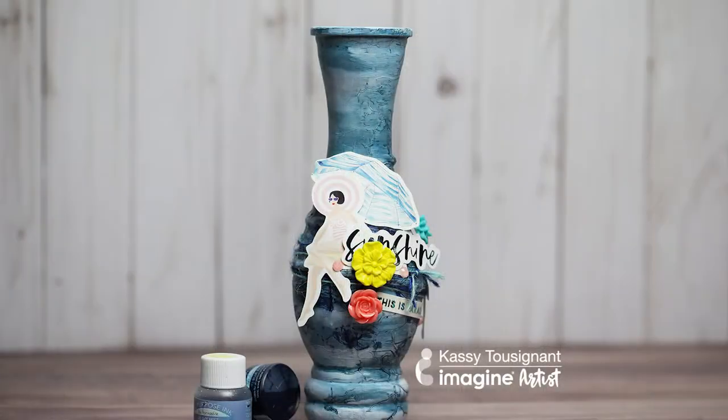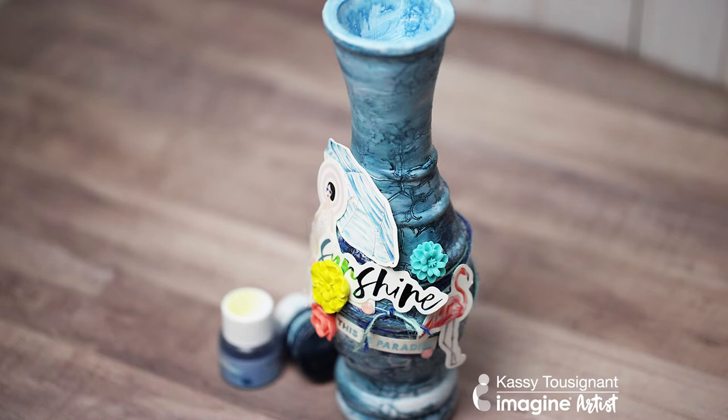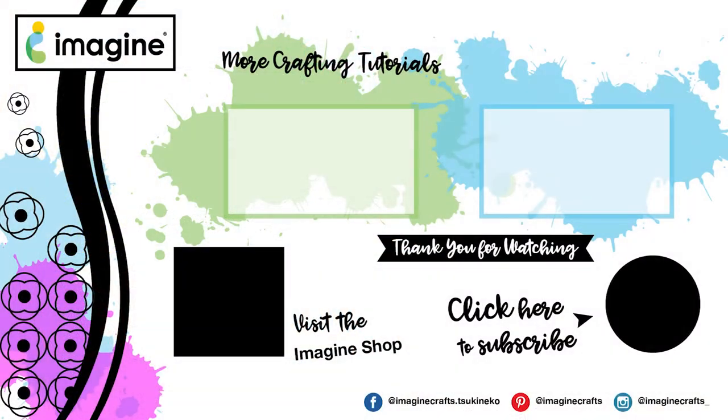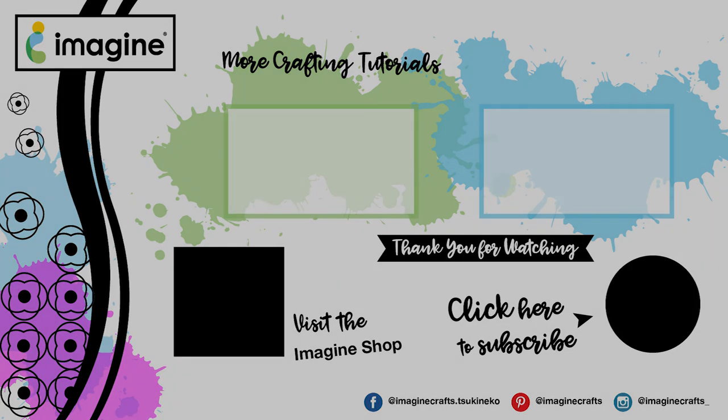So there's my final vase. Imagine adding some beautiful flowers — real or fake — to this, having it on your table for summer decor. I really like this. You can see it really didn't take very long to make, and it's quite fun and a nice, unique piece. I hope you enjoyed this video and found some inspiration. For more inspiration, please visit imaginecrafts.com. Thanks.